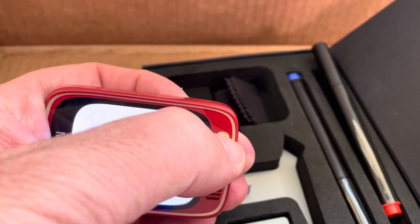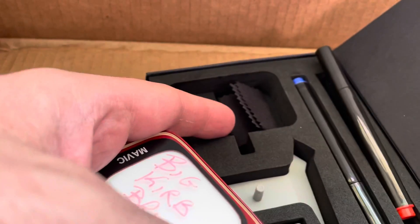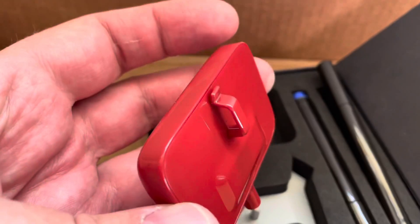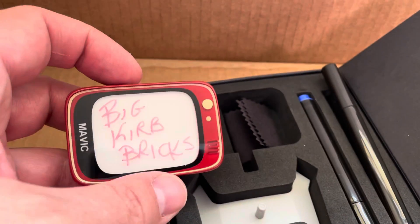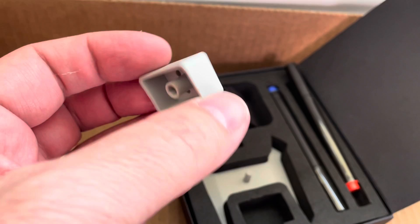Hold it down and it shuts back off and wipes off — it has a little rag there. It's got a mini USB so you can charge it up. And like I said, just a little LEGO brick here that slides onto the mount.